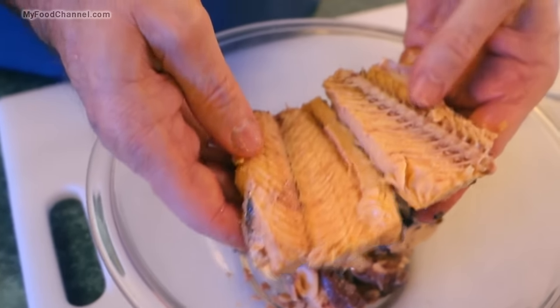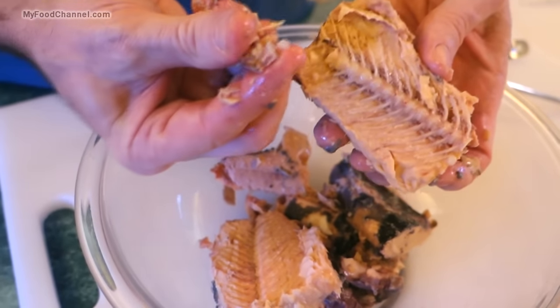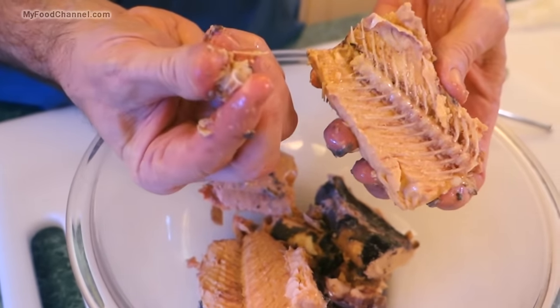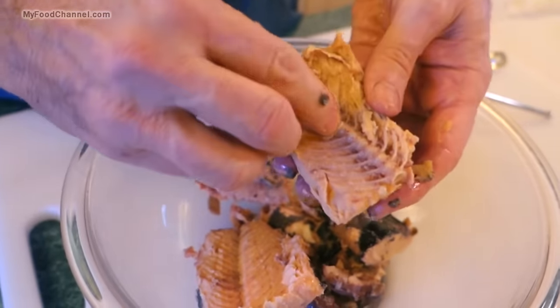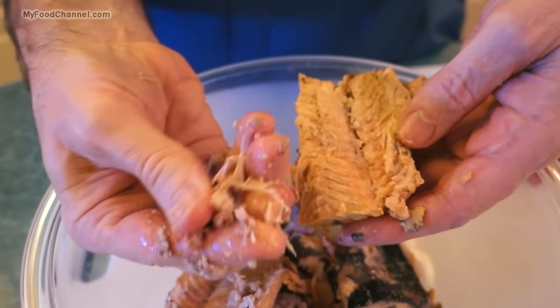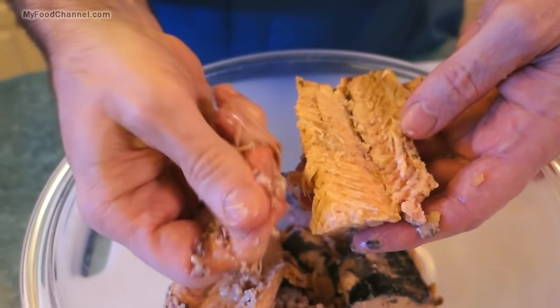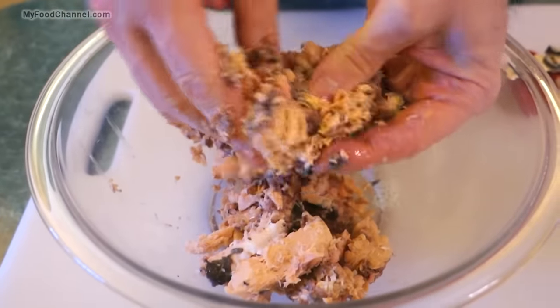A lot of times you'll find a piece of the spine in here that's intact. I usually take the time to crush up each one of those individually, otherwise the texture can be a little distracting. You can see how crumbly these bones are — they're extremely edible. Crushing the vertebrae like that makes the dish a little more palatable, but we're going to eat all the bones, all the skin, and all the flesh.